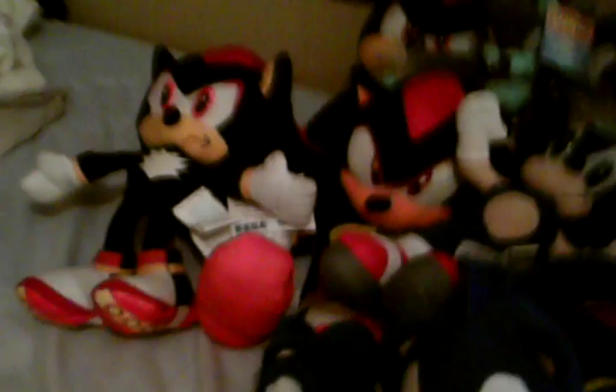Welcome to my Sonic collection. This is the update. I have all of them in order, with Shadows, just a Werehog, Sonics, Knuckles, Tails, Silver.